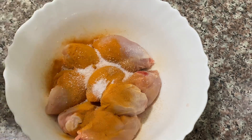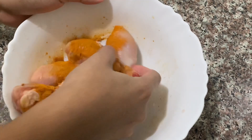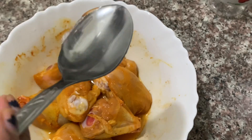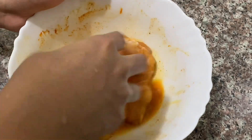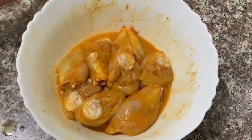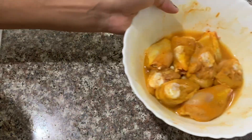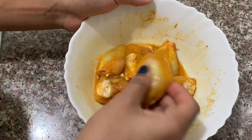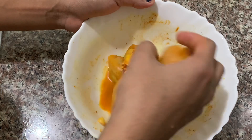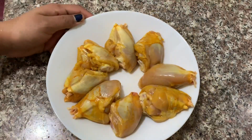I put in 1 tbsp vinegar. Then mix it in a little bit and we will rest a little bit. I washed the chicken for about 10 minutes. I am going to wash the chicken to remove the smell.